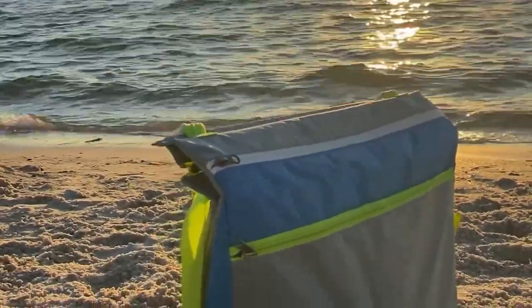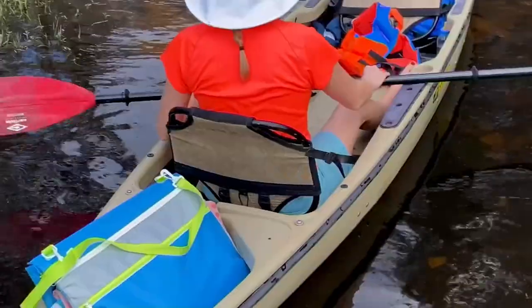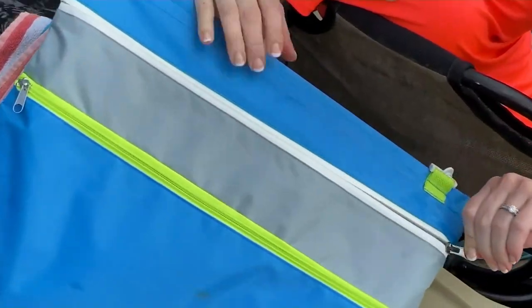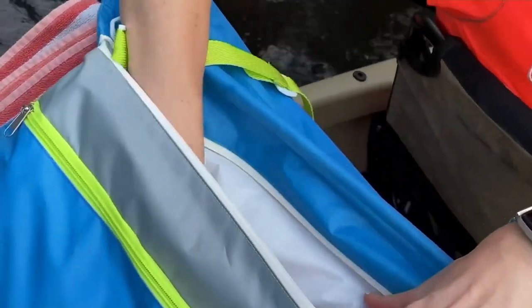I love things that solve problems, and I love things that do more than one thing. That's exactly what we're going to jump into right now. This is the Malibu Beach Gear multi-purpose tote bag and a cooler.